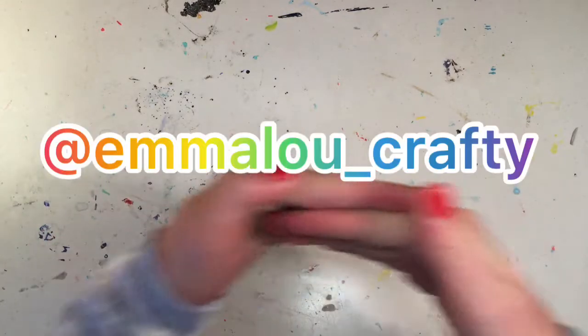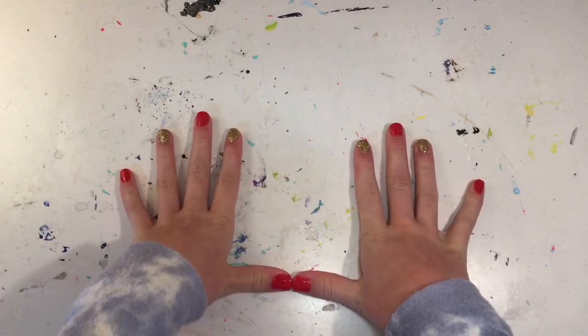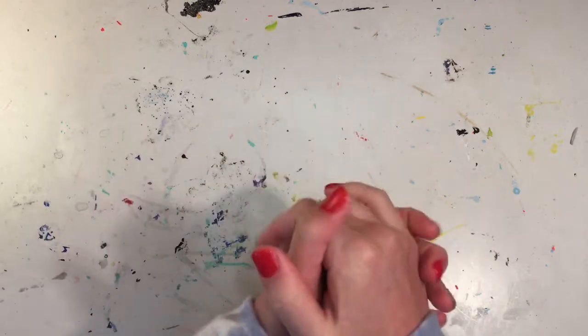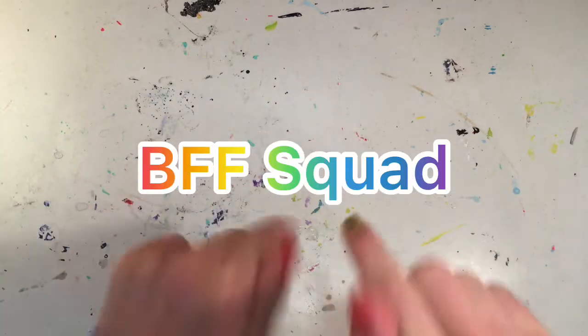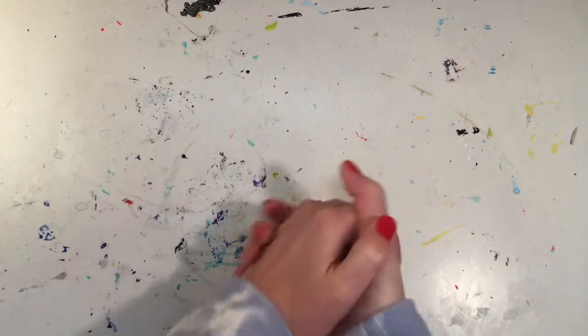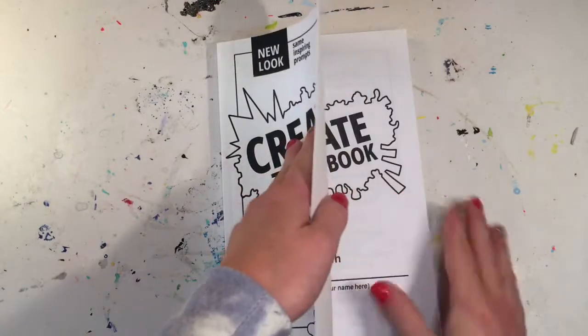My Instagram name will pop up right here. One last thing before we get started: make sure to go check out my new channel — it's with a friend, it's called BFF Squad, and I will link it in the description box down below. We just uploaded our very first video yesterday.